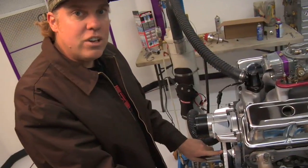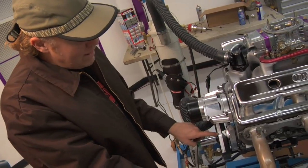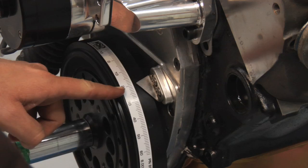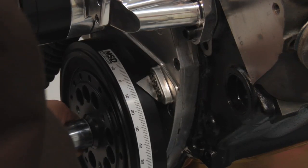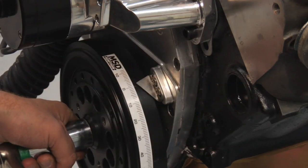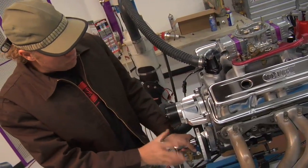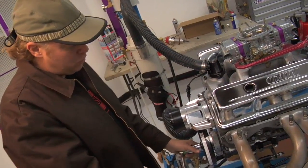I'm going to rotate the engine here with a breaker bar to simulate what happens on the timing tape so you can see what we're talking about. Right now we're before top dead center and the piston is on its way up. So right here, the piston is now at 20 degrees before top dead center, moving on its way up the cylinder. There's 10 degrees before, 5 degrees before, and then roughly zero — right at top dead center. Now the piston is moving back down and it is 10 degrees after top dead center. As the engine rotates, the piston comes up, stops for just a millisecond at top dead center, and starts to move its way back down.